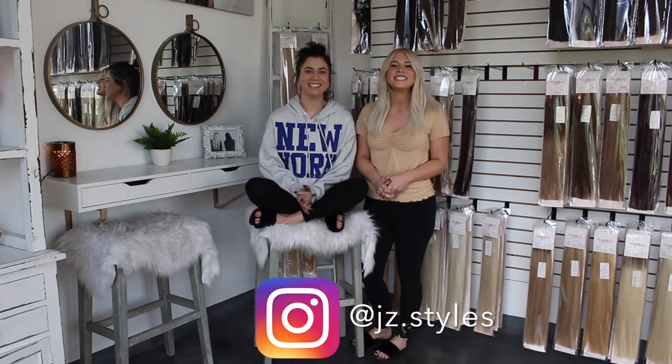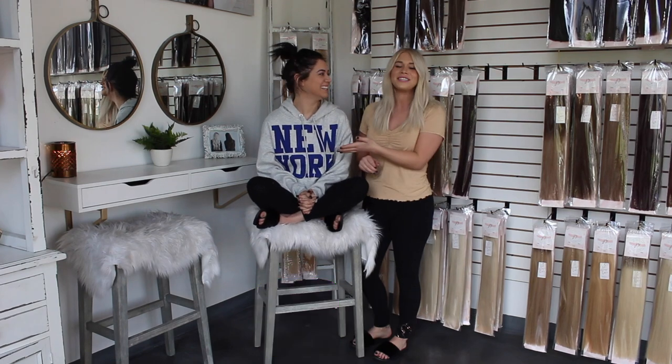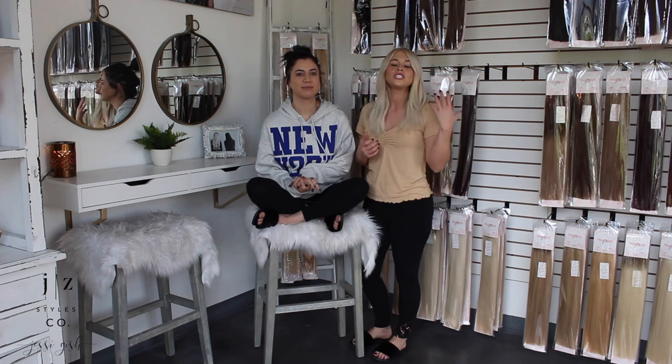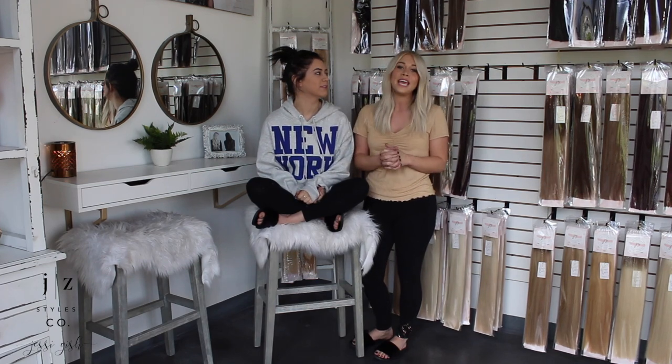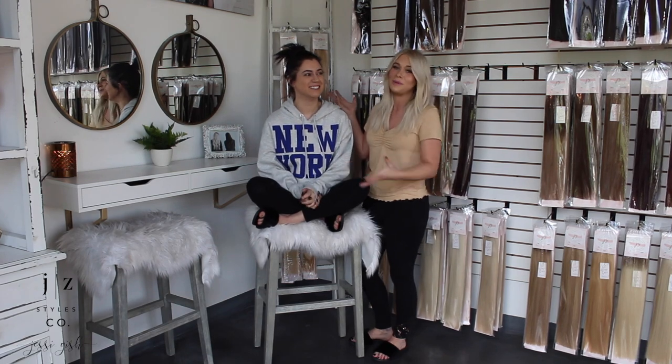Hello everybody! Welcome back to my channel. Today's video is going to be a Kim K transformation. You guys know Sarah by this point — she works at my salon, she's been in a few of my videos, and she travels the country teaching with me as well. Today we have decided to take her from black beauty to platinum blonde.